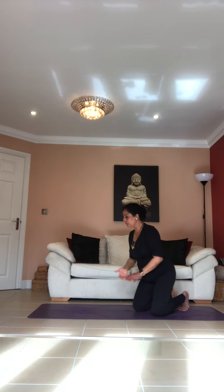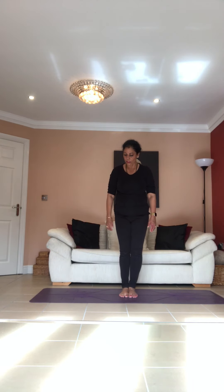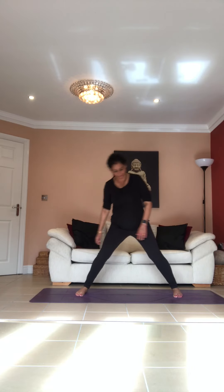Excellent. Now we're going to do some standing stretches, so please stand and face the camera. Stand with your feet together to start with. Take your legs wide apart but comfortably — you shouldn't feel any strain, but it should be wide enough that you feel your muscles stretching. Inhale, lengthen your spine, get your position right, drop your shoulders. As you exhale, lift the toes of your right leg, turn them out, bring your heel in so it's at 90 degrees.